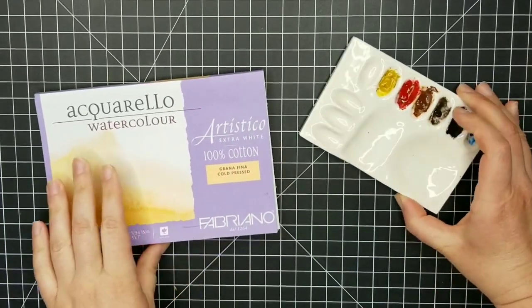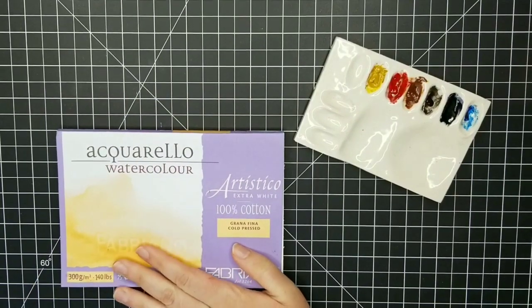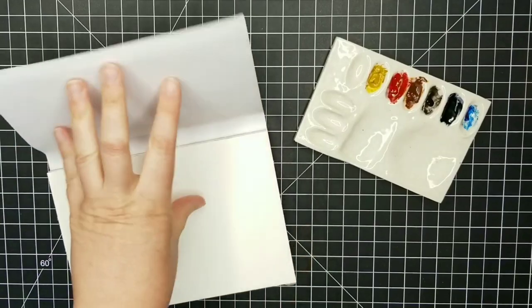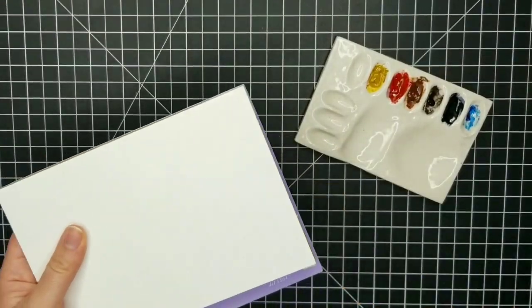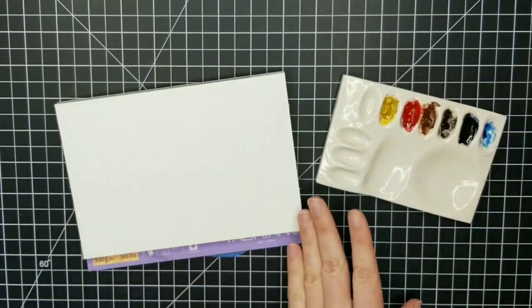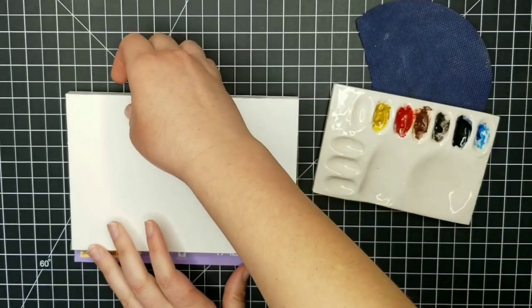Hello everybody and welcome to my channel, welcome to my studio. I hope that you are doing well. I am back today with another bird in watercolor and I'm going to be giving a tutorial on this.